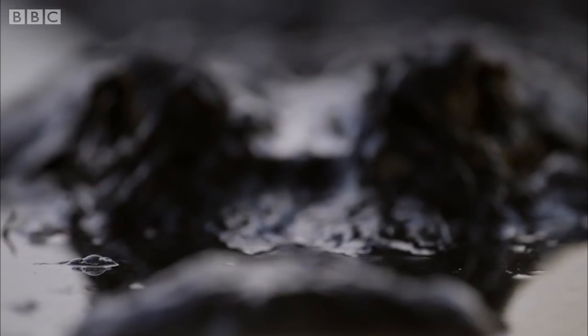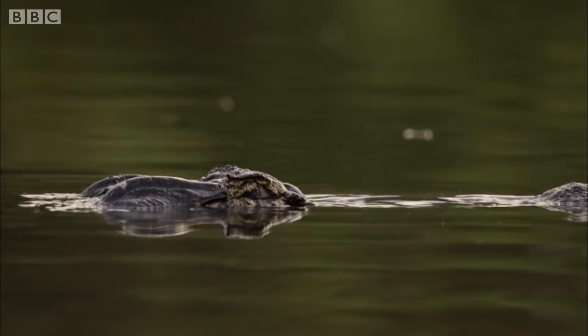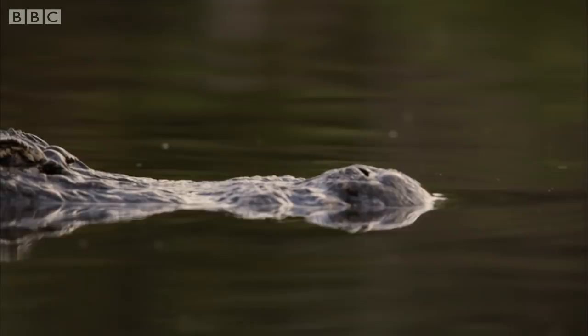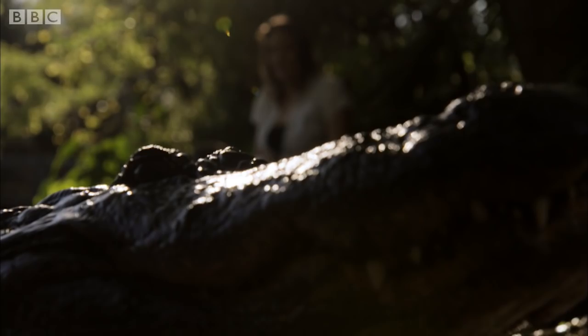Every spring, the male alligators put on a spectacular mating display. They sink down in the water so their backs are just below the surface and make really low frequency sounds. The consequence of that is that water droplets on their back look like they're dancing. It soon becomes a water dance-off as rival males compete by displaying to females.